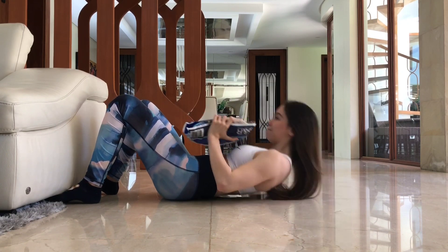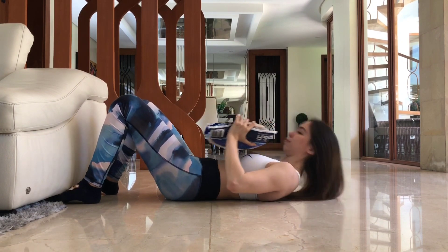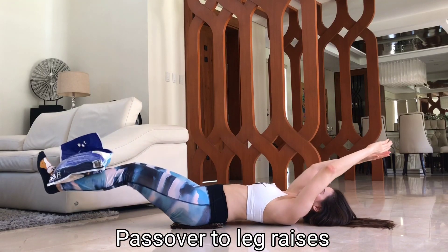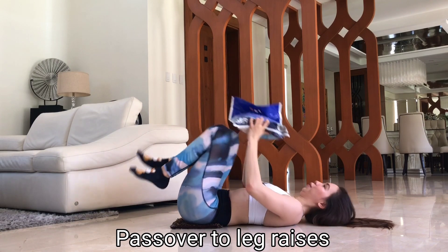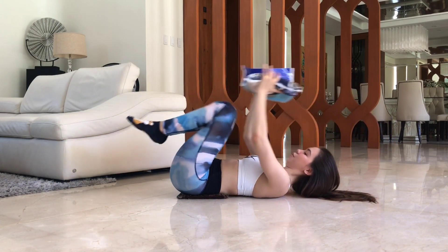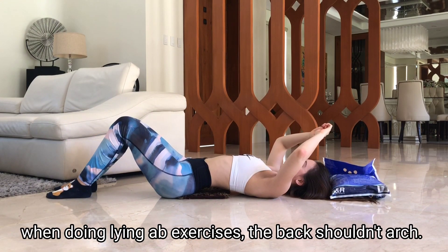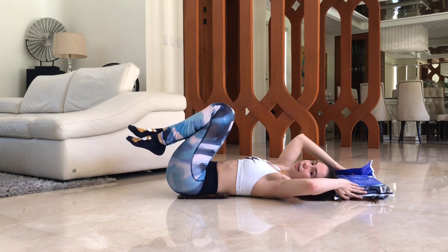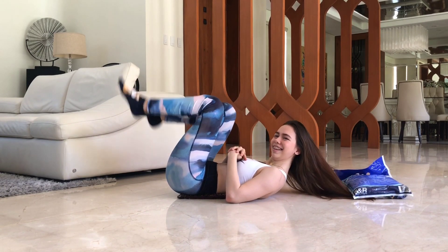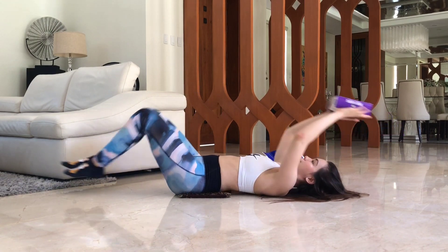Our next exercise is passover to leg raises. If you can't do this exercise with weights, just do them without, or use a lighter weight that you can manage.